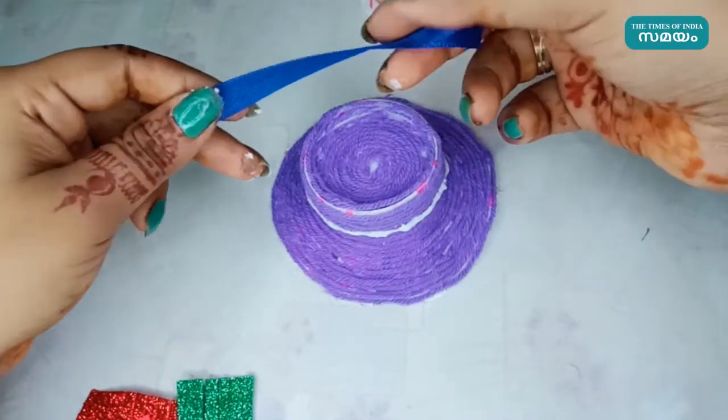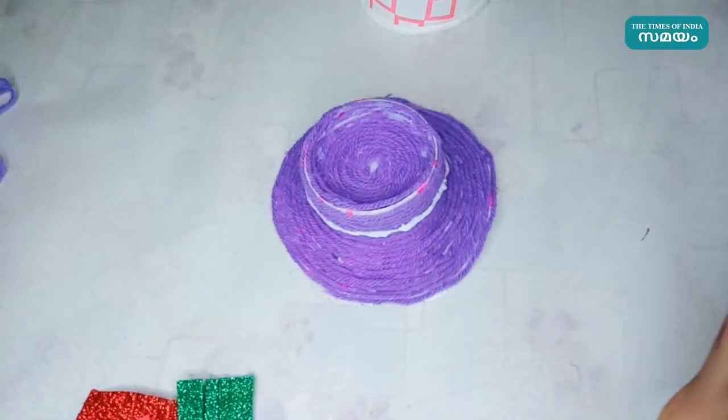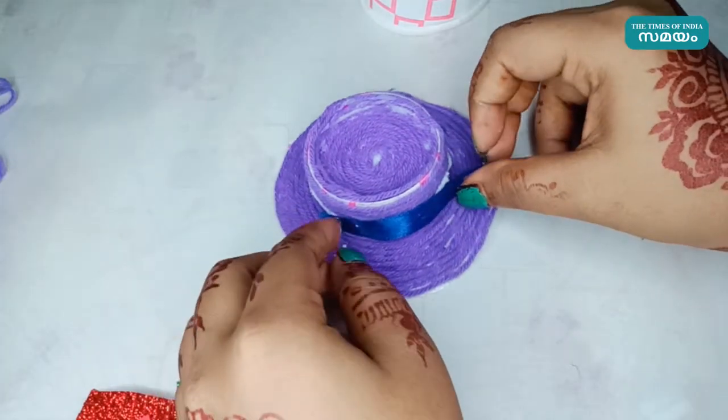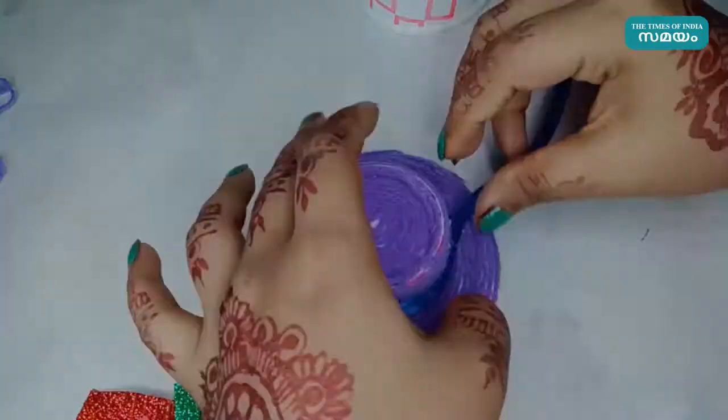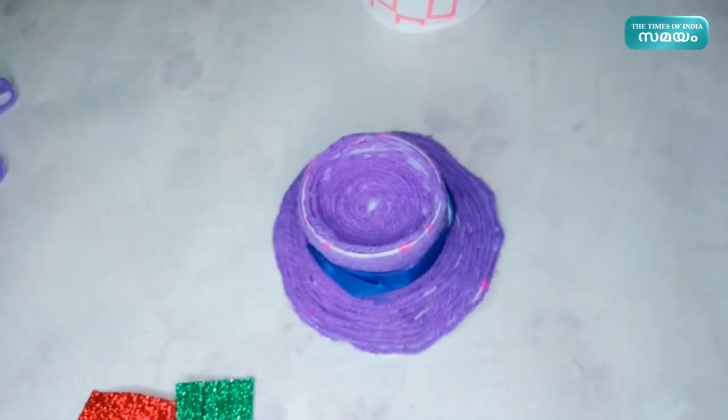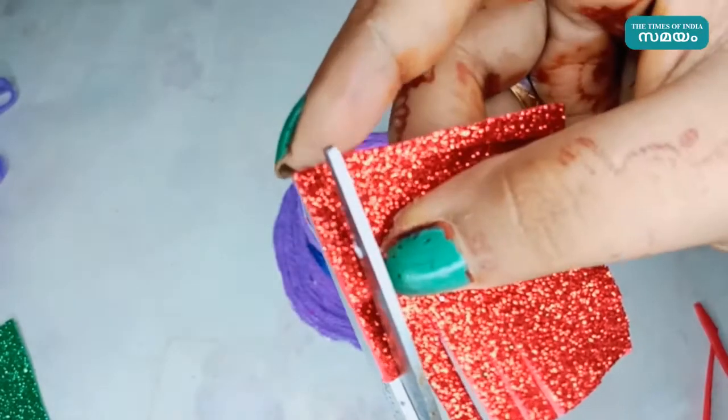We have to cut this part. We will cut this part. We are going to cut the ribbon here.